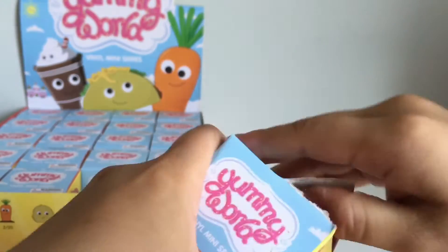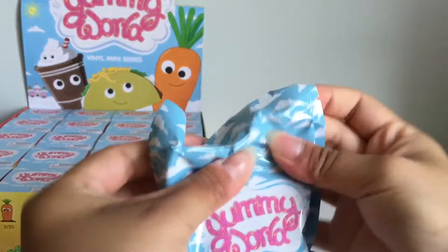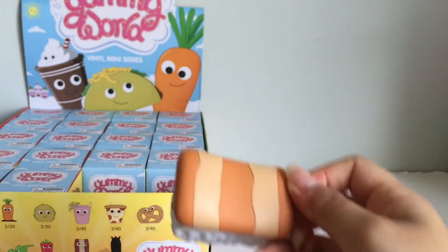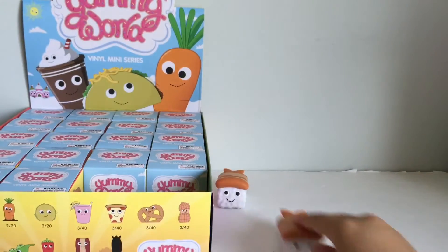Open the next one. And here's the duplicate because this one is a 2 out of 20 chance of getting it. So here's our other one.